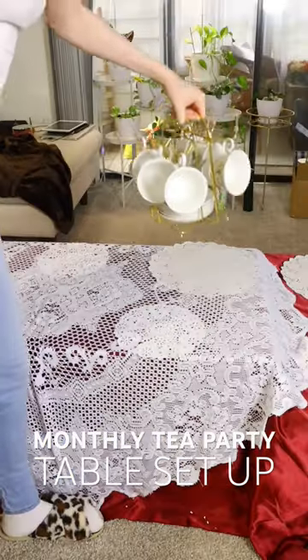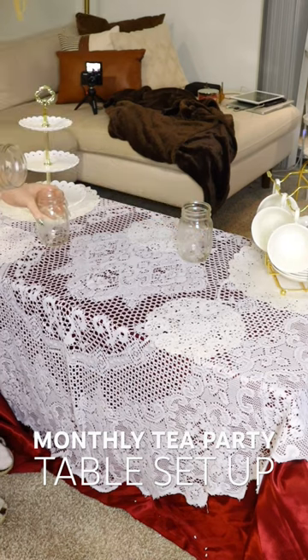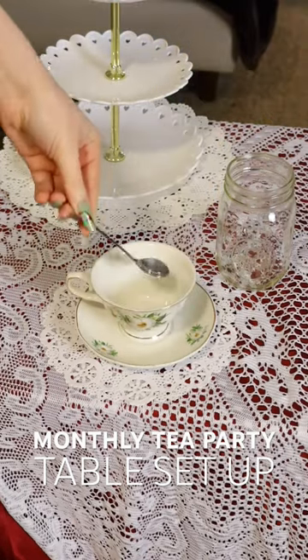I have two sizes — a large and a small. I always place the tea set and the fruit stand on the large doilies, and the small doilies will have the teacups with the plates and everything. But right now I'm setting out the mason jars because we are having hot chocolate since this is a Christmas themed tea party.